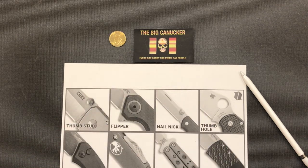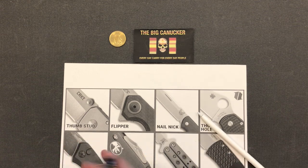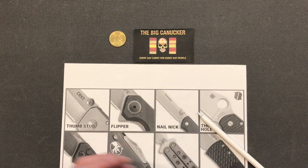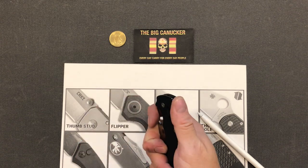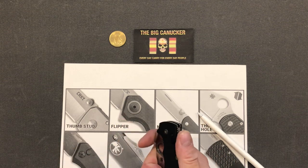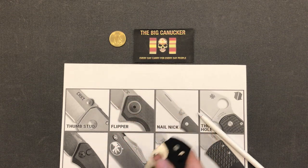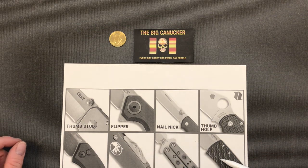Now you do have a thumb slide, which is for an out-the-front knife, not really a folding knife. You can have a one or two-way thumb slide where you push the knife forward and it fires out, or a dual-action where you push forward to deploy and pull back to retract. If you don't have that dual action, once you fire it you pull back a handle on the back to retract the blade, then the spring is loaded and you click it open again.